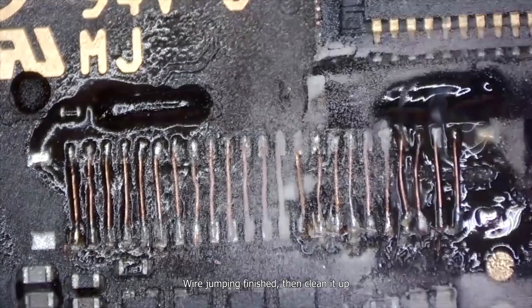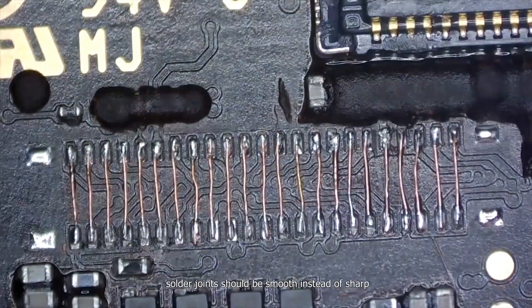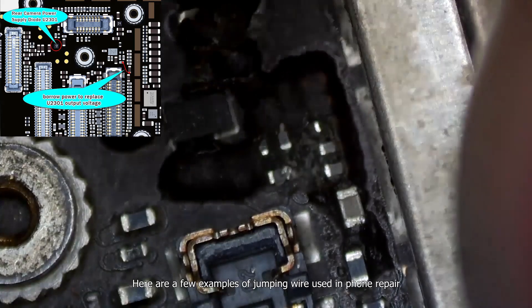Wire jumping finished — clean it up. It is very important that wires cannot touch each other. Solder joints should be smooth instead of sharp. Here are a few examples of jumping wire used in phone repair.